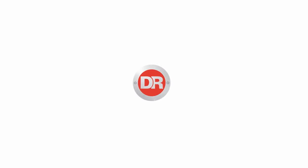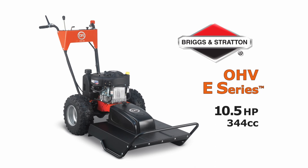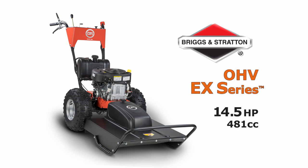We offer the PRO 26 with a choice of engines. Our most affordable PRO 26 features easy manual starting and splash lubrication. Stepping up to our premium engine choice provides several benefits beyond the extra power.